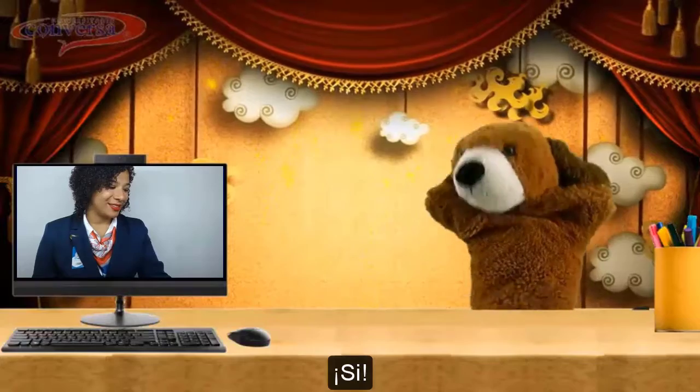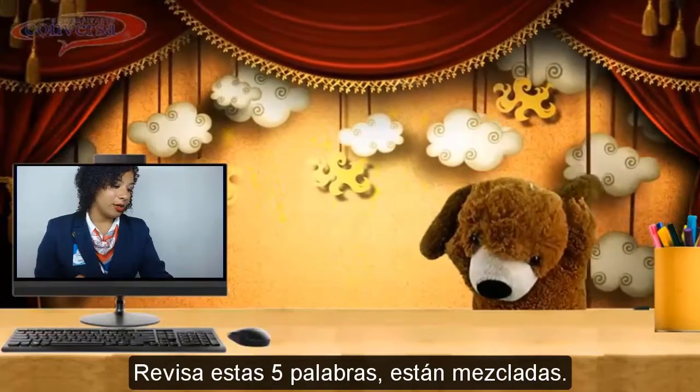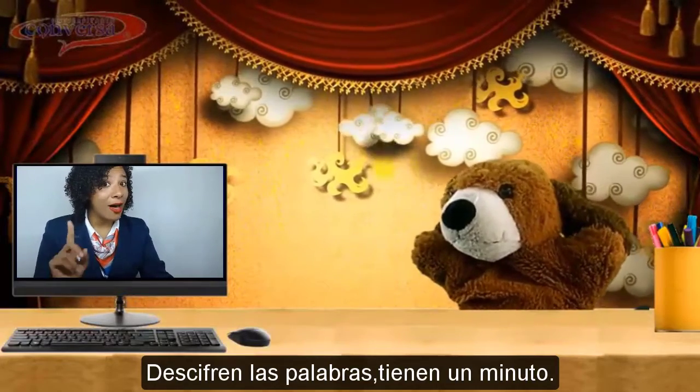Yes! Good. Check these five words — they are mixed. Unscramble them. You have one minute. Let's go!